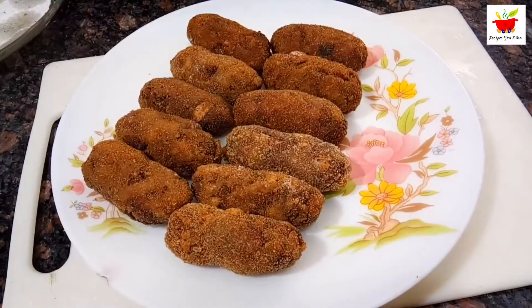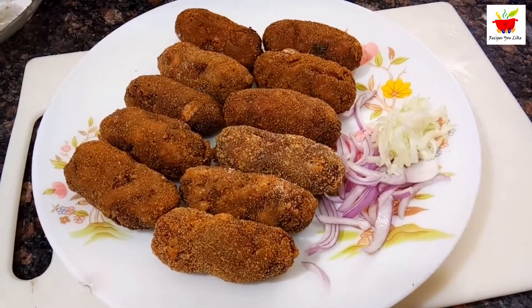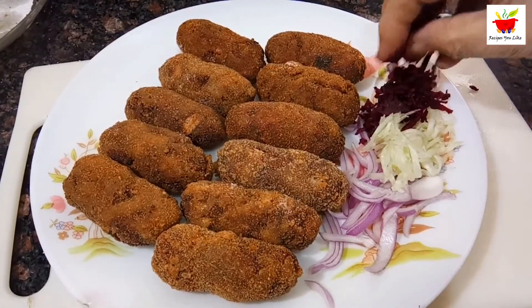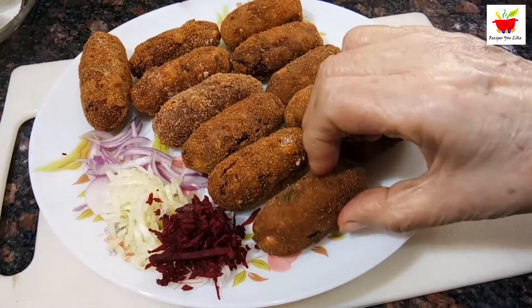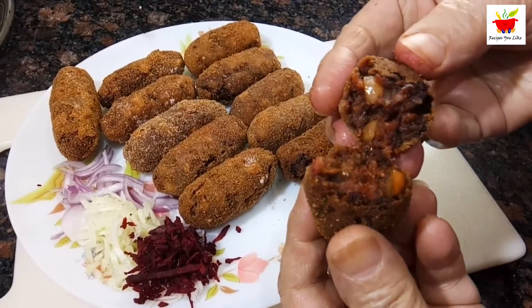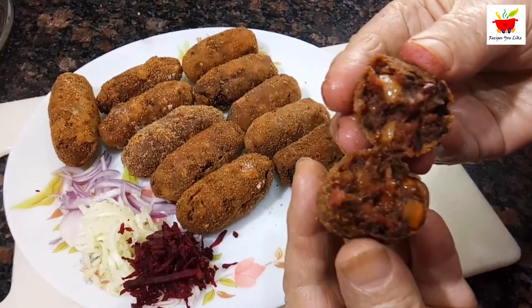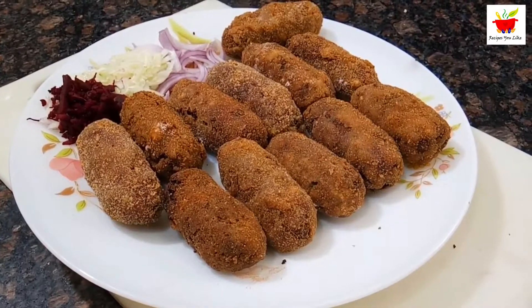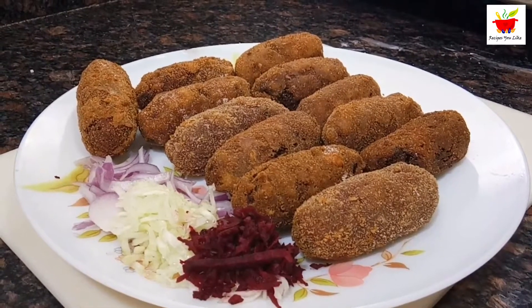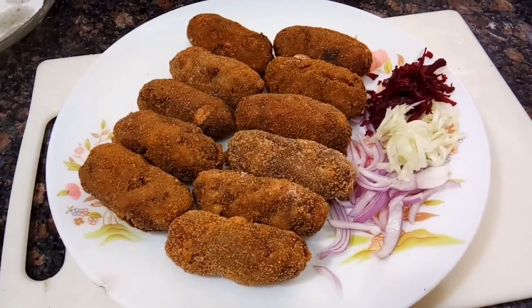These go best with tomato sauce and a little bit of salad. You can see the perfect crispy texture — the coating is not like cardboard. Hope the recipe was easy to understand and you will definitely try it out. Before saying goodbye, don't forget to like, share, comment, subscribe and hit the bell icon. Till we meet again with another interesting recipe — bye bye for now!